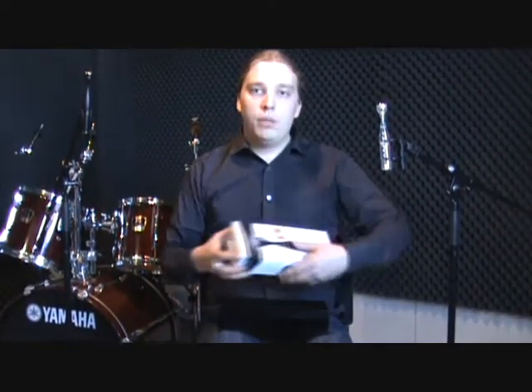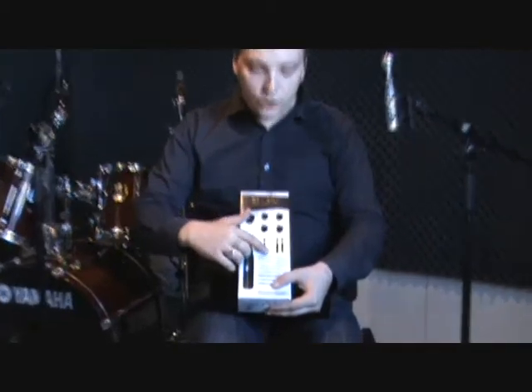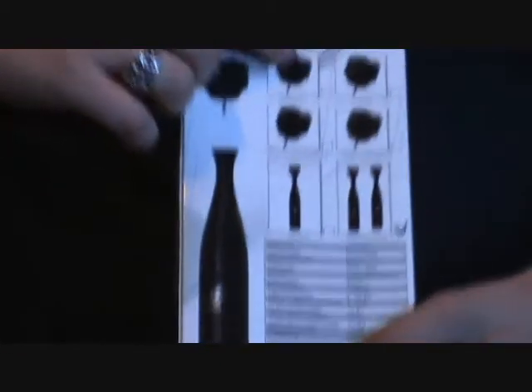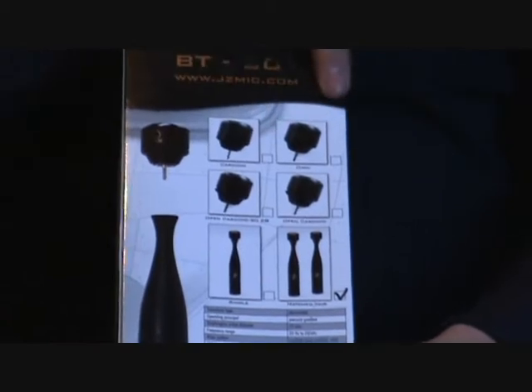As the BT201 comes in the wooden box, on the other side of the outer box there are markings showing what is inside — whether it is a single mic or a matched pair, and what heads you will have in the set.